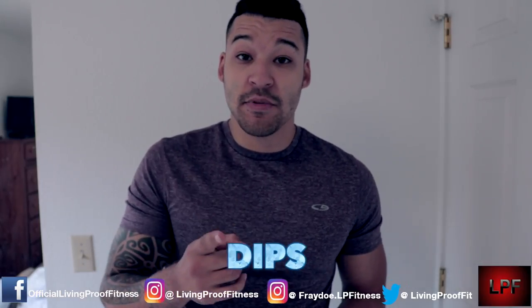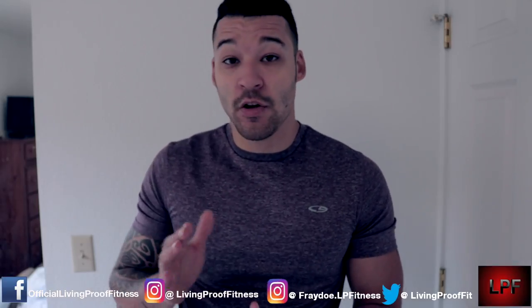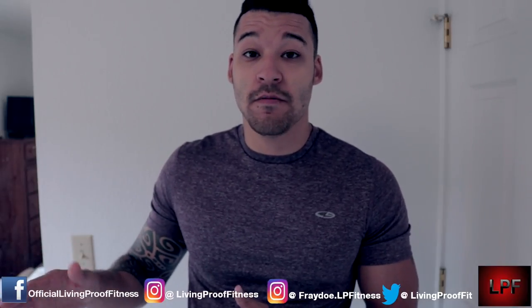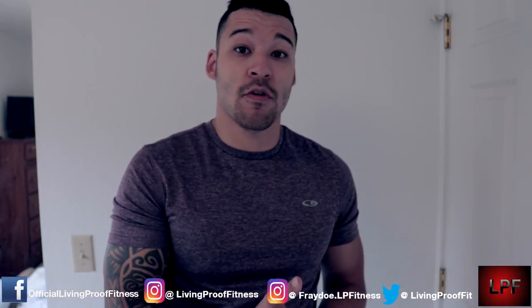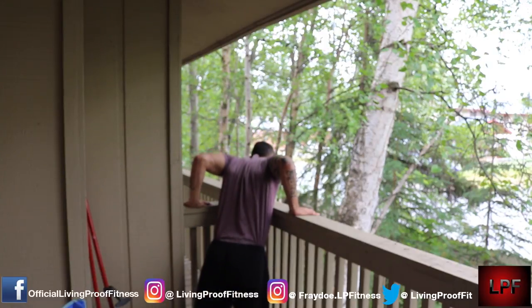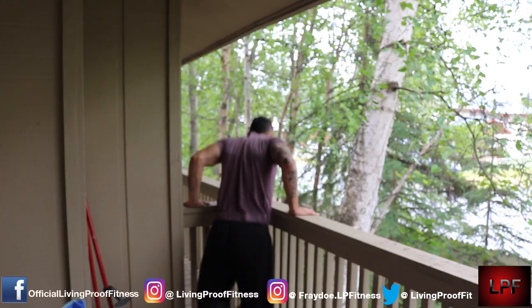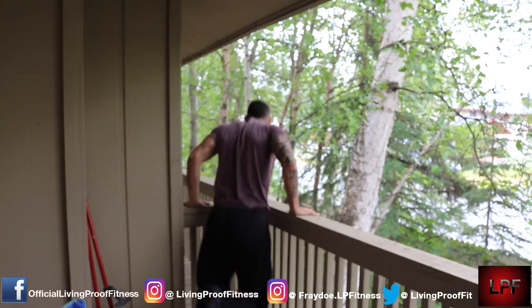The third exercise is dips. You can do dips almost anywhere in your house — go right up to the corner of your kitchen countertops and perform dips there, or go outside to your patio or porch. Just make sure that when you're doing your dips, you don't put too much strain on your shoulder by going too deep. Going too deep will cause eventual shoulder injury. You want to only go down to about 90 degrees.